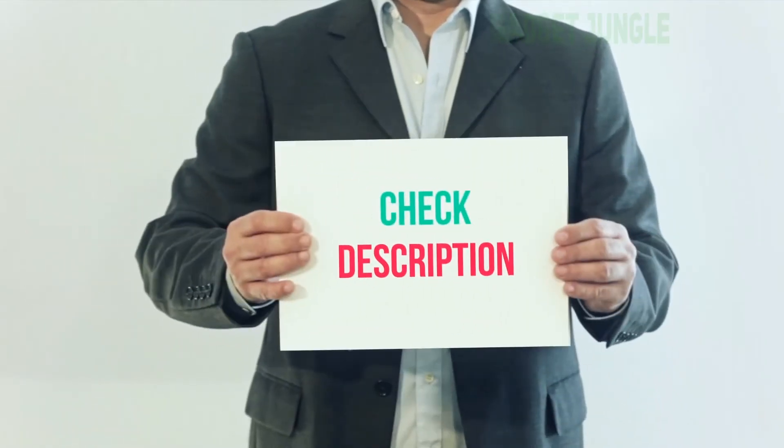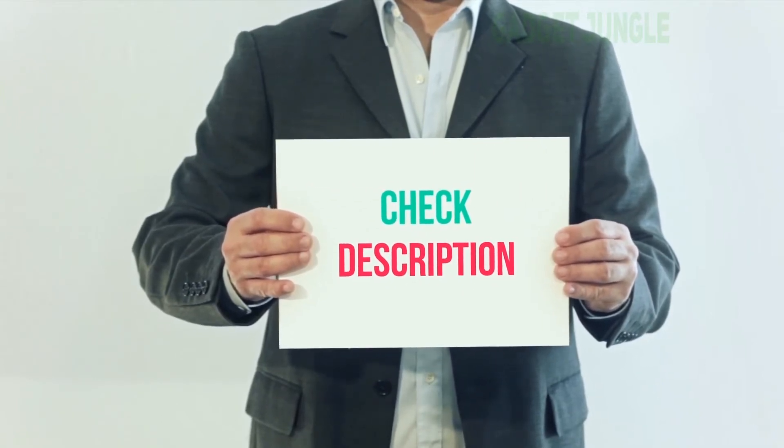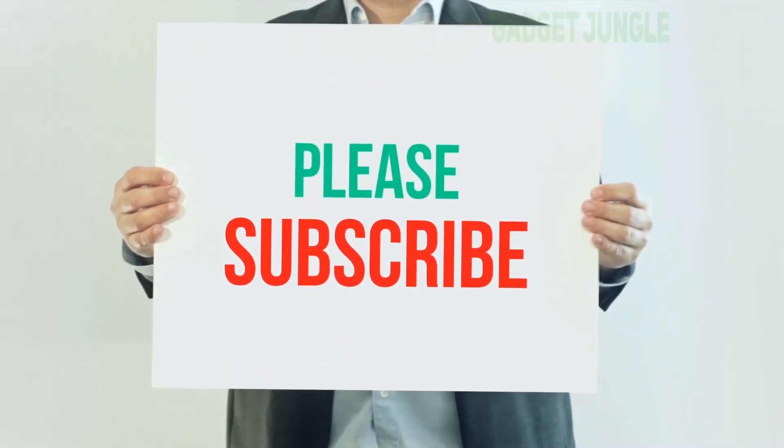I have included the product link in the description. You can check out this link for more information and the latest price. Thank you for watching this video. Please subscribe to my channel, leave a like and share with your friends.